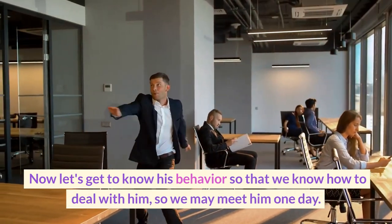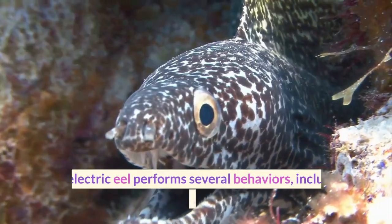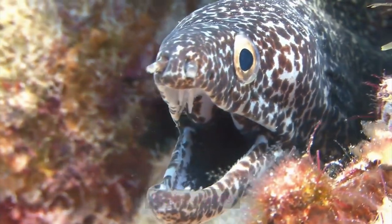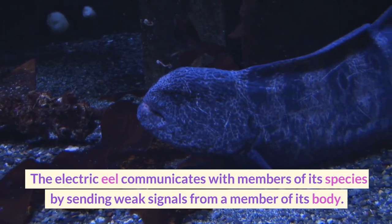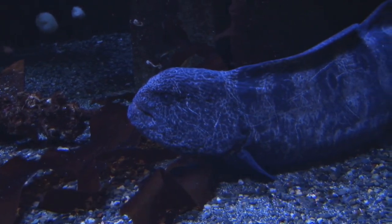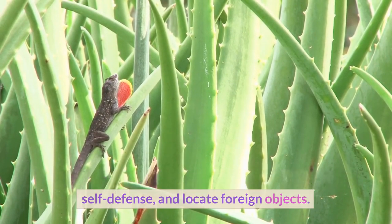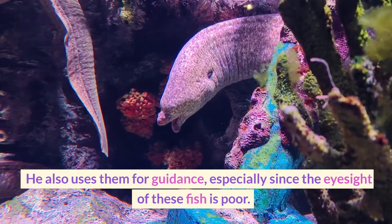The electric eel performs several behaviors, including issuing signals. The electric eel communicates with members of its species by sending weak signals from a member of its body. These signals also help it to attract a partner, find prey, self-defense, and locate foreign objects. It also uses them for guidance, especially since the eyesight of these fish is poor.